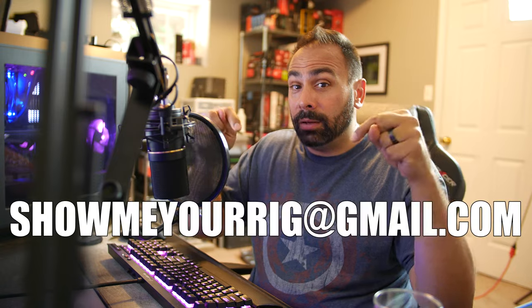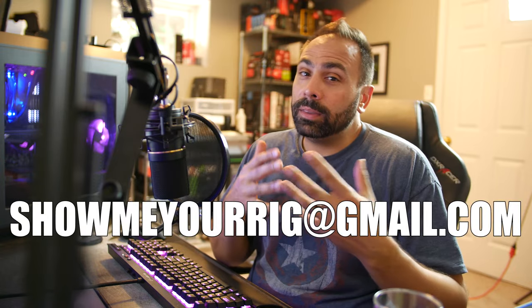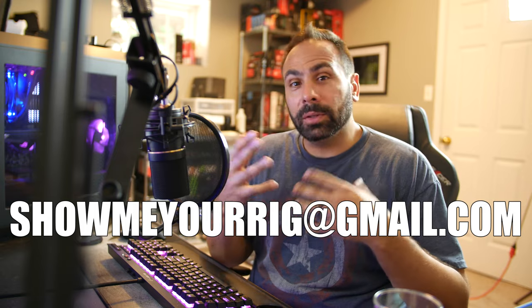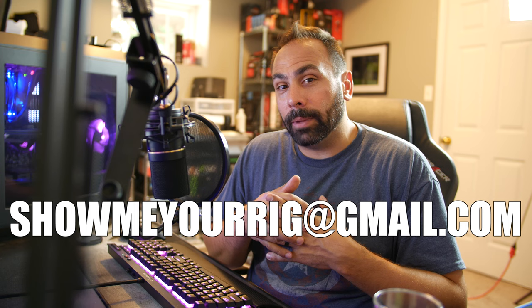If you guys have a rig that you want to be considered to be featured on the channel, send it in to this email address. Include as many high-quality pictures as you can, along with a description of you, your system, the specs, what you use it for, things like that, and any other information you might want me to talk about.